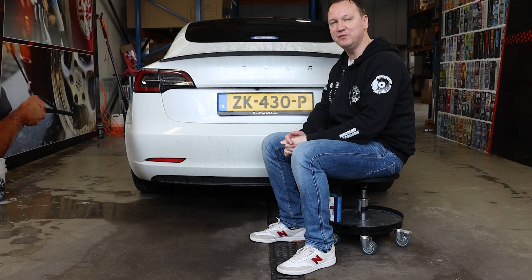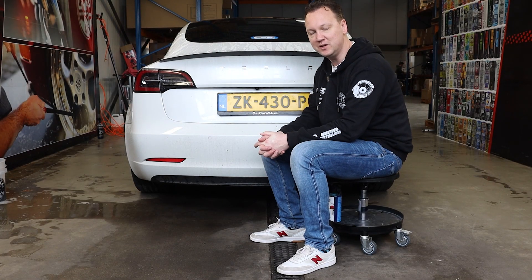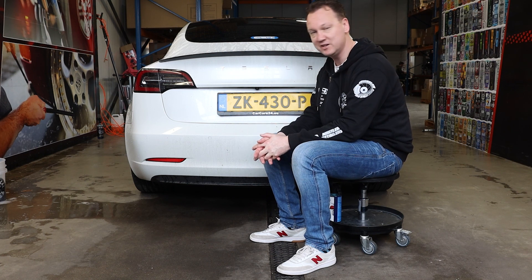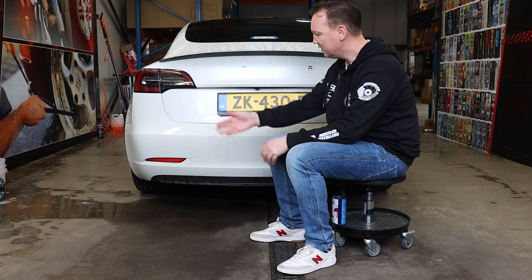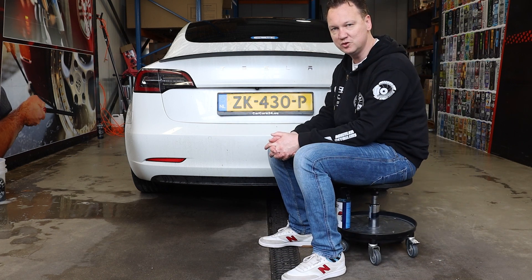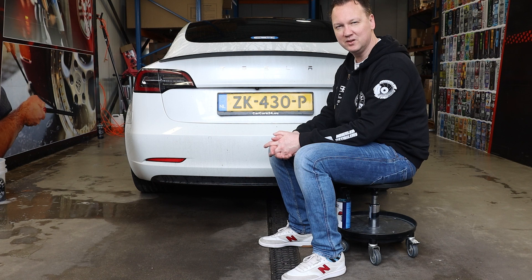What's up everyone, thanks again for tuning in on the Wheeler Detailers YouTube channel. My name is Martin and today we're going to talk about fly rust — actually about removing fly rust. As you can see, the rear of my Tesla is super super dirty, and I already know from a previous wash that I saw some deposits on the paint that I would determine as fly rust, so iron particles.